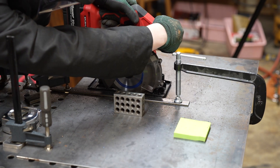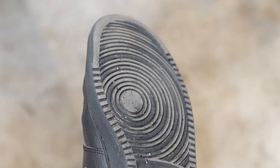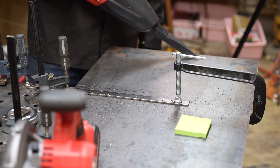A byproduct of the steel cutting blade is tons of small metal chips everywhere — and I mean everywhere. I vacuumed them up but quickly bought a rolling magnet. I knew something was up with this blade because all of my chips were coming off super discolored and the base metal was heating up.